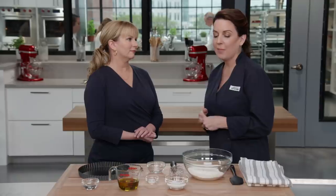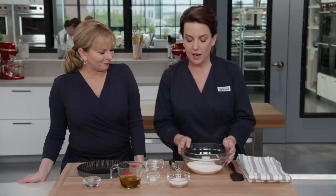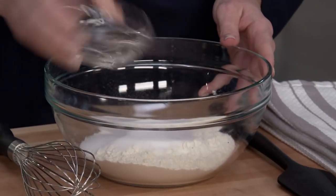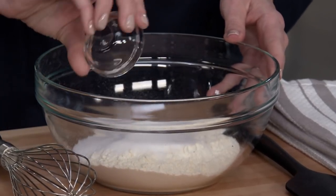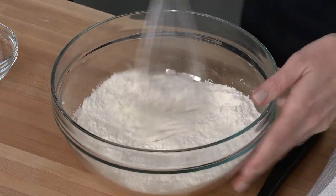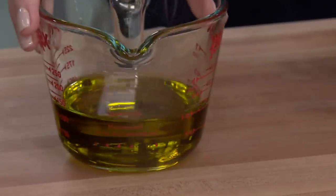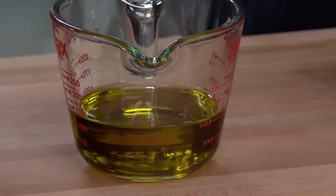We're going to make a lemon olive oil tart because lemon and olive oil go so well together, but you can't just swap olive oil for butter — and I'm going to show you why. We'll start with the crust: one and a half cups of all-purpose flour, five tablespoons of sugar, and a half teaspoon of table salt. For the fat, we're using a half cup of extra virgin olive oil — you really want a high-quality, fruity, grassy olive oil.